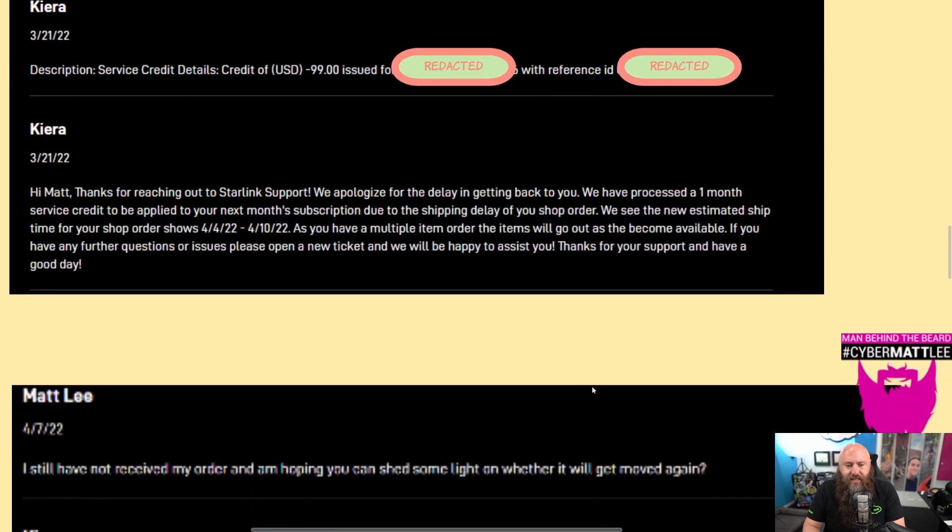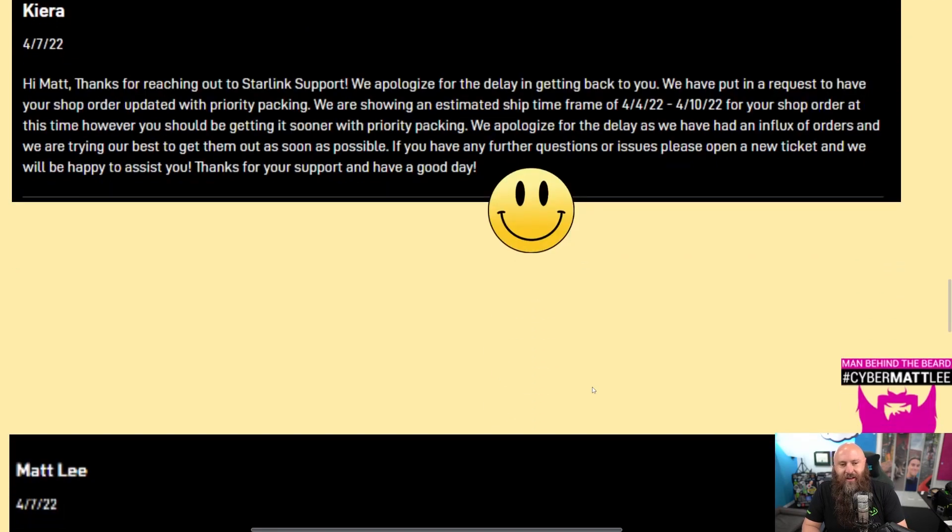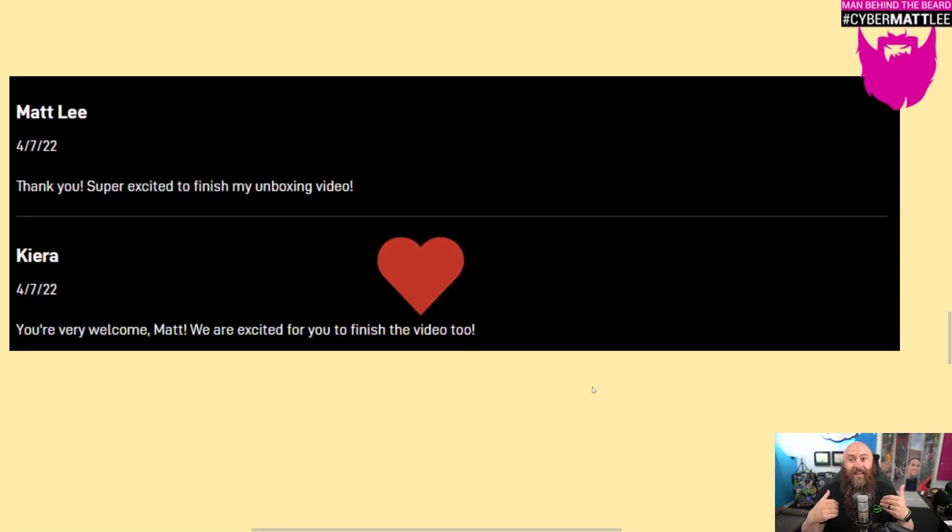I reached back out on the 7th — now another three weeks had passed — and said I still haven't received my order. She replied that it was now showing April 4th to April 10th but would get shipped sooner with priority packing. I responded thanking her and saying I was really excited to finish this very video you're watching now. She said they were excited for me to finish the video as well. Their support was great throughout this and made me feel warm about continuing the service, even as a fairly expensive failover circuit.